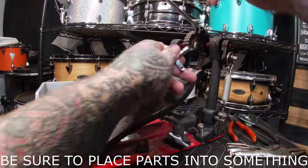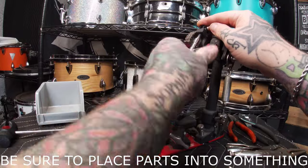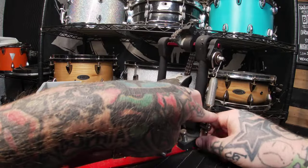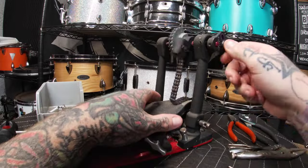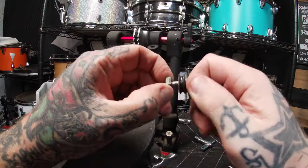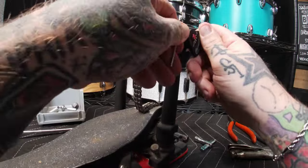Placing all the small parts into a container, I start with taking the beater out of the hub along with the screw. Then the spring tensioner screw that is on the bottom of the return spring system. Next, with the drum key, taking the rocker off the stroke adjustment, and with the hex key taking the set screw out of the adjuster.